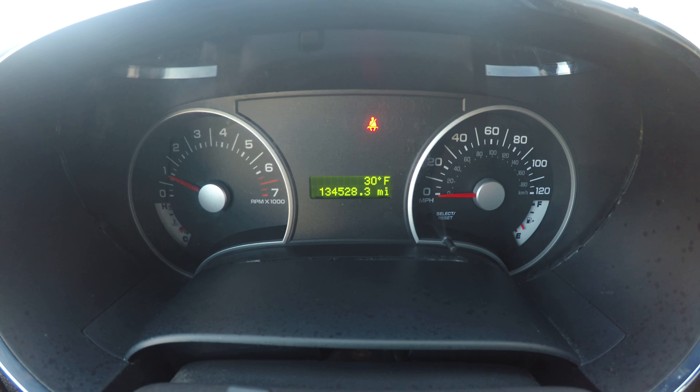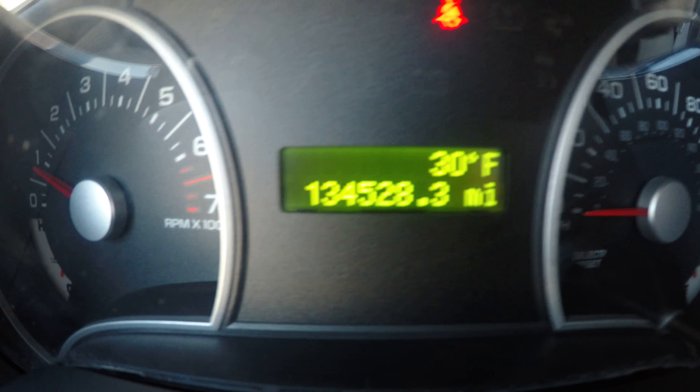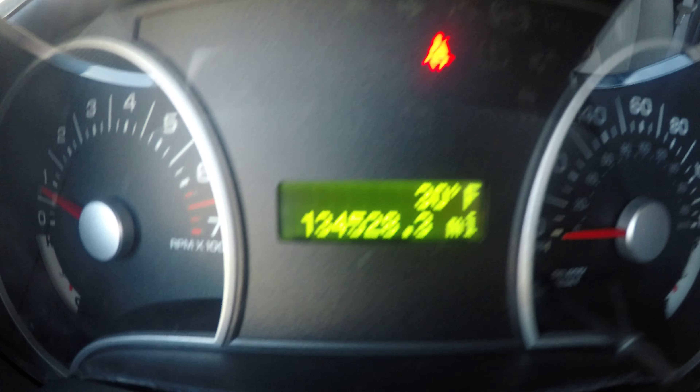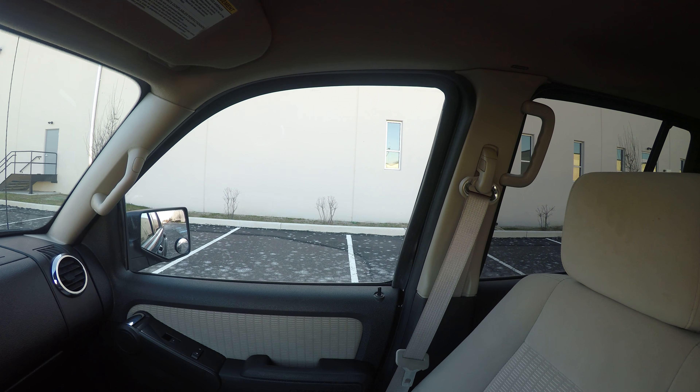It starts up with no problems. It has 134,000 miles on it. The windows check out fine.